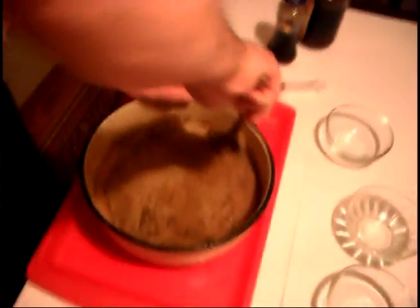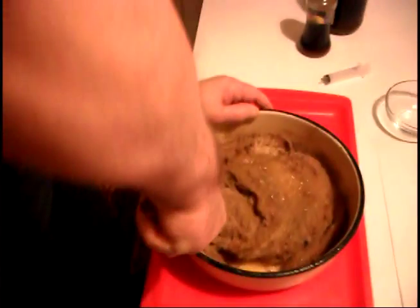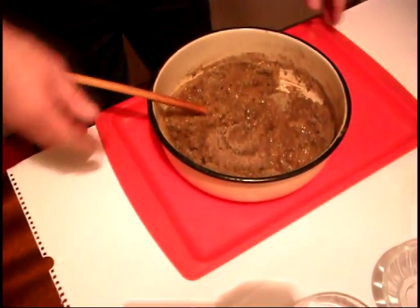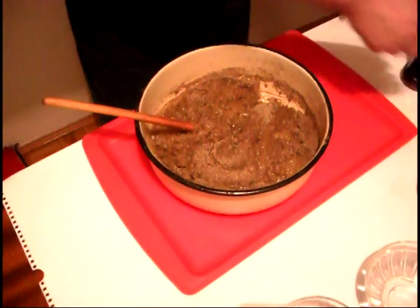Kada se to lepo sjedini sa melom, stavljamo 2 do 3 doze propolisem. Na kilogram melema ide 20 grama propolisem.